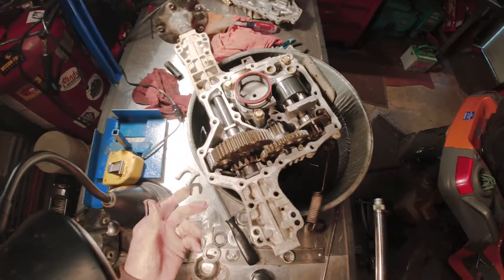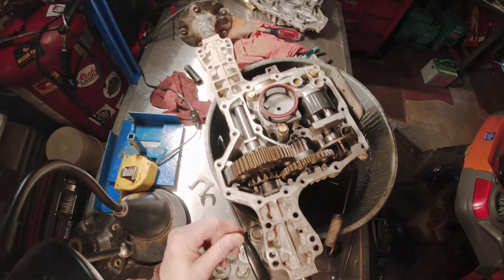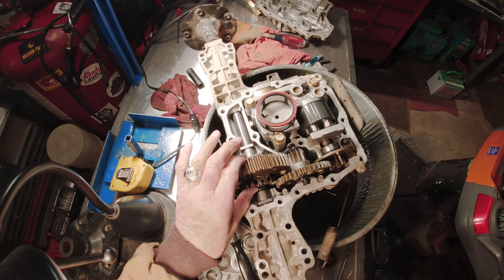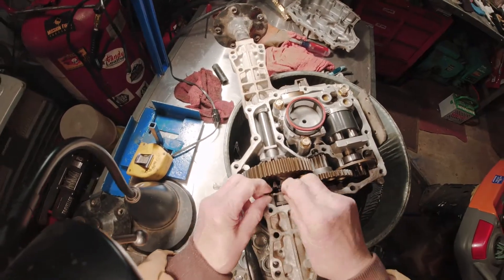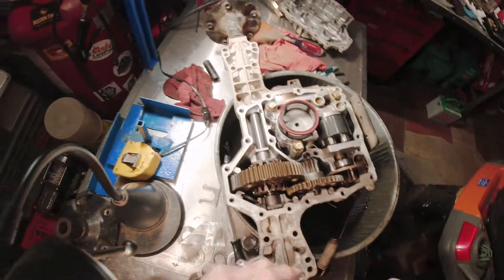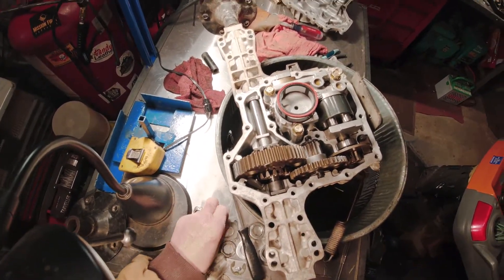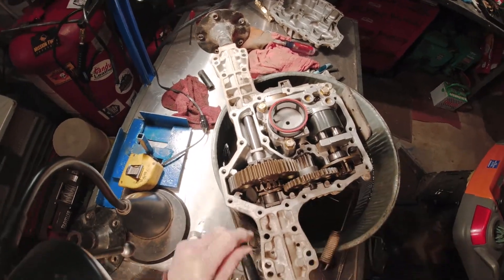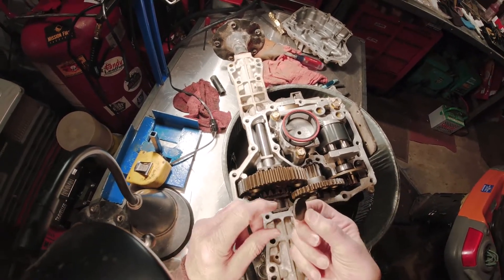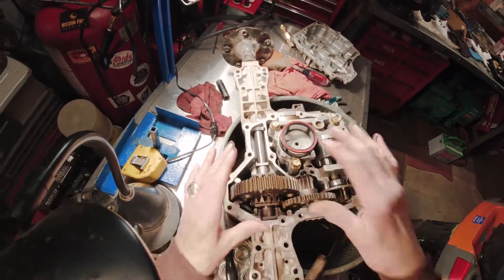Reassembly is just the opposite procedure. Push the axle in — you might have to wiggle it a little bit so the splines engage the gear. Take the small retainer and drop it in place, then push the axle in the rest of the way. Take the big retainer and drop that in. There's also a magnet used to collect metal particles — I took that out, cleaned it, and put it back in. It just sits there, but when the sump cover is back in place, it holds everything.